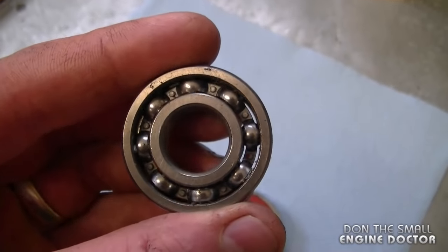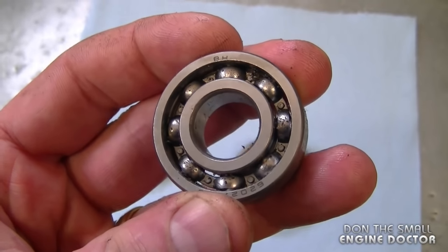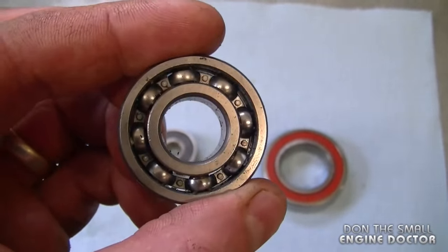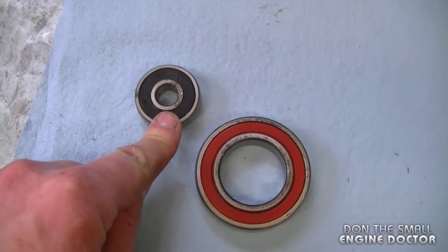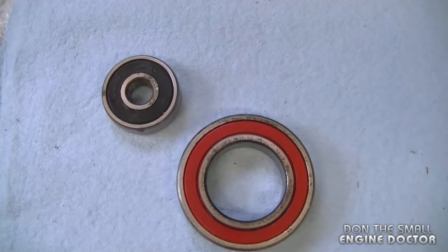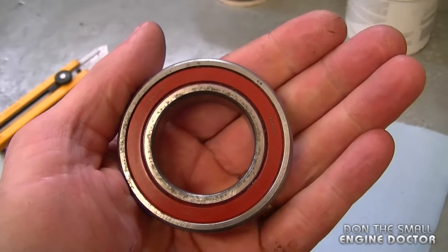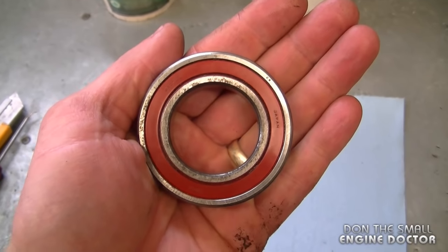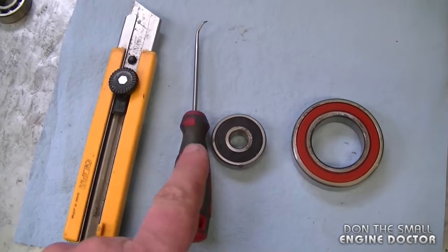This bearing here is not a sealed bearing — it's probably used inside an engine or somewhere with constant oil lubrication. The two sealed bearings here are sealed to protect them from the elements. Usually when you buy a new sealed bearing there will be some grease in there, however over time the grease can disappear, causing your bearings to wear out prematurely.